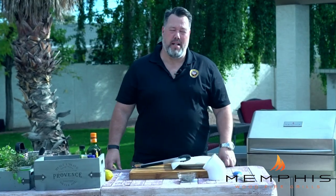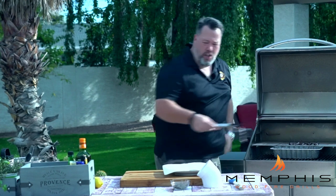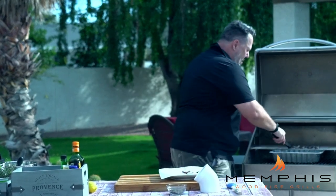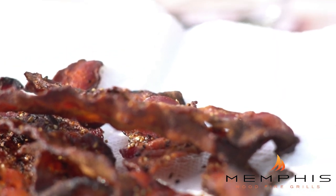We're going to use those drippings a little bit later when we cook the romaine hearts. It's been about 10 minutes and the bacon is getting crispy, so it's time to remove it from the Memphis Woodfire Grill. Put it on a paper towel to cool off a little bit, and also make sure to remove the dripping pan with the bacon fat and set that aside to cool off as well.